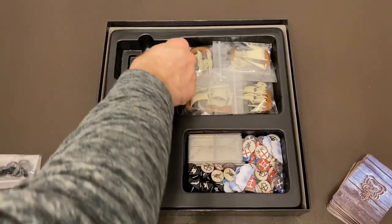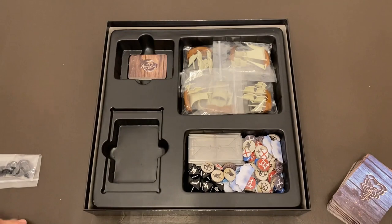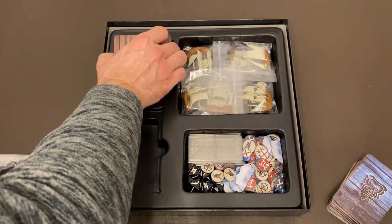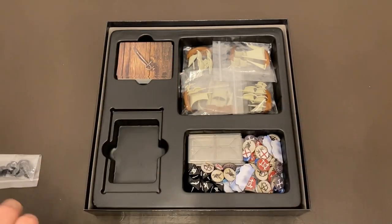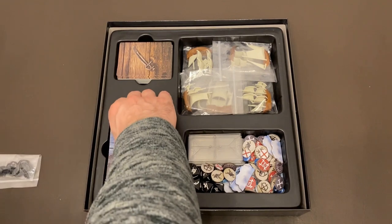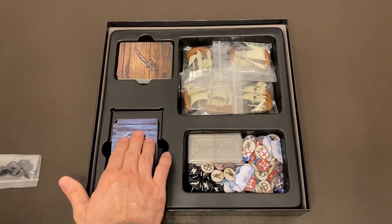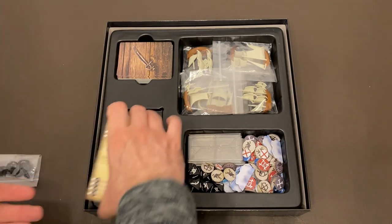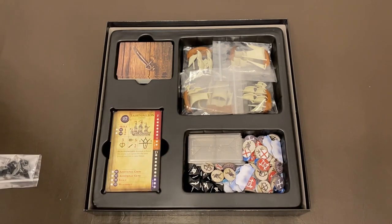Oak and Iron has pretty nice components overall — everything feels like quality and they definitely took time to make them look good. With miniature-type games packaged up like board games, I always wonder if everything will go back in the box. The ships fit in there along with the cards and everything else, and it's nice that they have compartments for everything. The punch-out terrain and tokens are always a concern — I find that sometimes after you get them out of the punch sheets, they don't always go back in as nicely as when they came out.